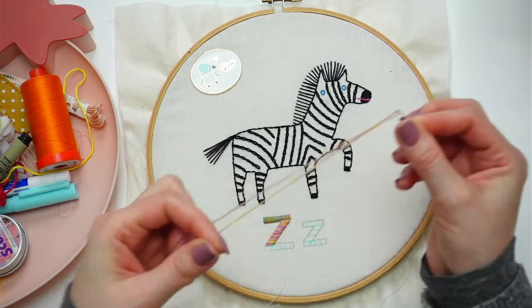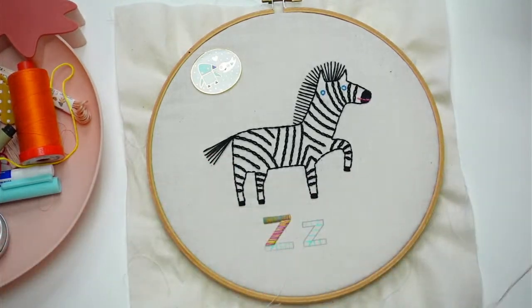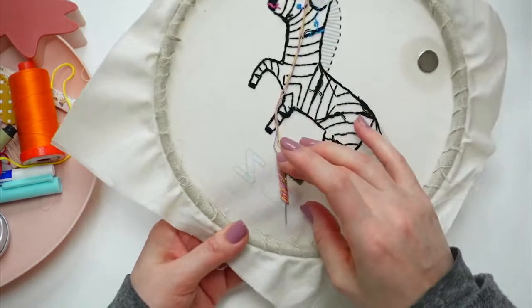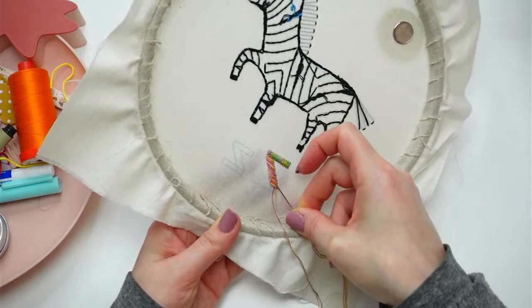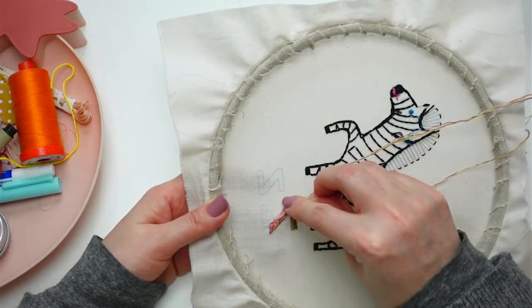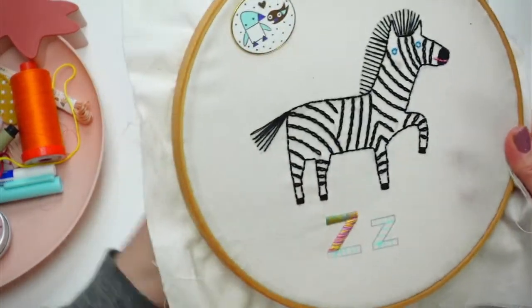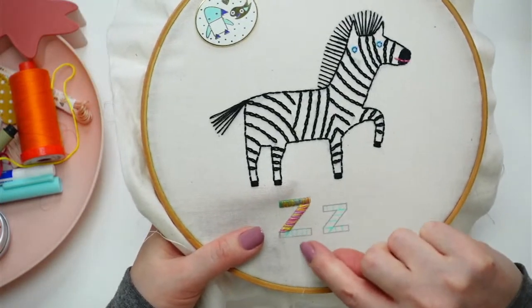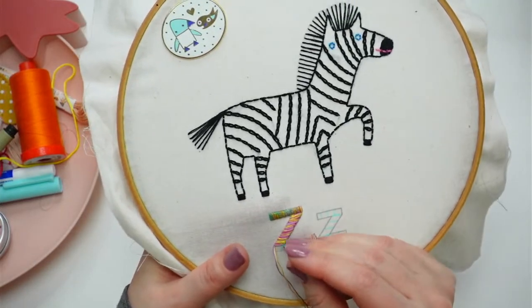I'll contact support tomorrow. I keep forgetting that tomorrow is actually Friday — all day today I thought it was Friday, then I heard someone on a TikTok live mention it was Thursday. All right, we're woven in. I'm angling down, hitting the bottom, and then turning and going vertical. It's almost going to look like folded paper — kind of cute.